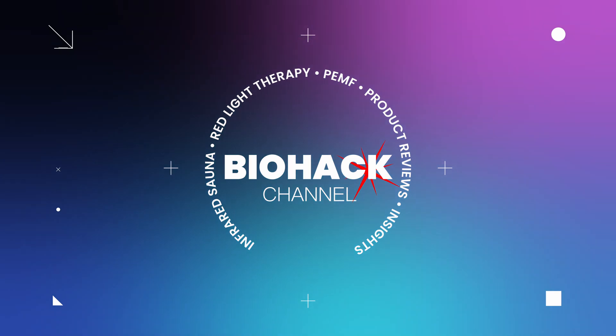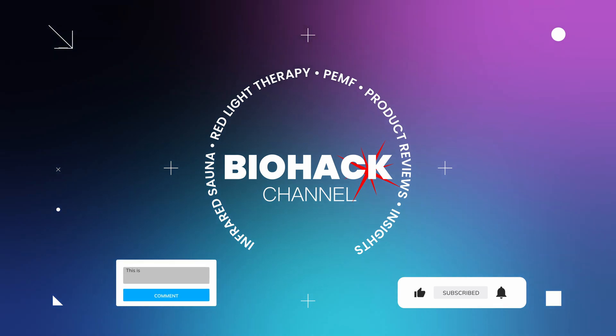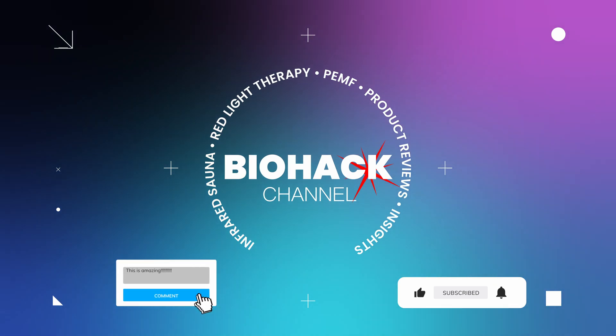If you enjoyed this video, give it a thumbs up, subscribe, and comment for the YouTube algorithm. I have plenty of exciting products lined up, so if there's something specific you'd like me to review, let me know in the comments below.